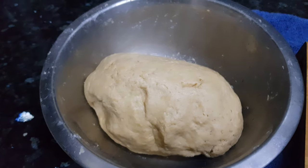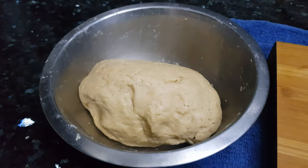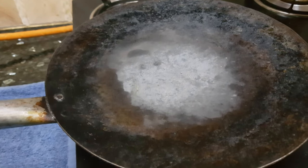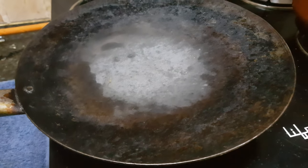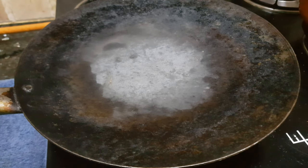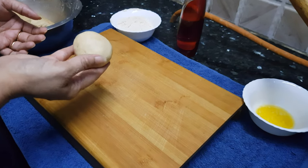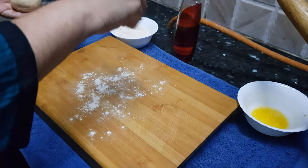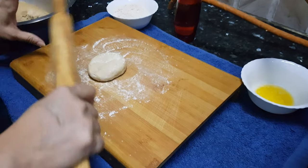Now it's been half an hour. The dough has been resting and now we'll start rolling our tandoori rotis. To roast them I'm going to use this iron tawa. If you have any metal tawa you can use it — avoid using a non-stick tawa because we're going to hold it on the fire directly and it may damage your non-stick. Take a dough ball of golf ball size, add some dry flour, and start rolling.